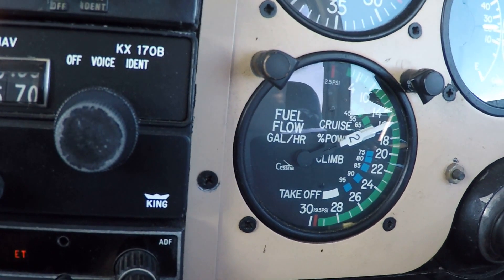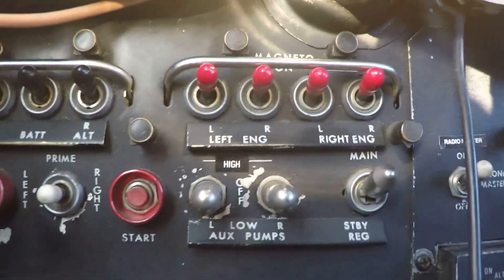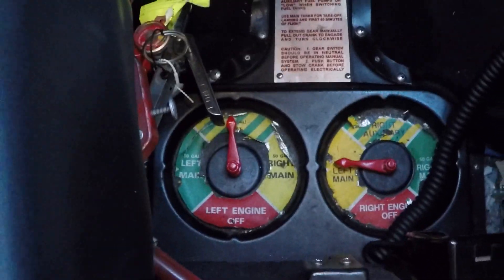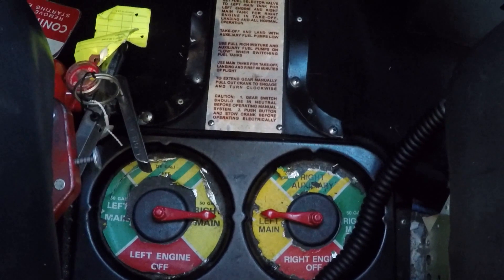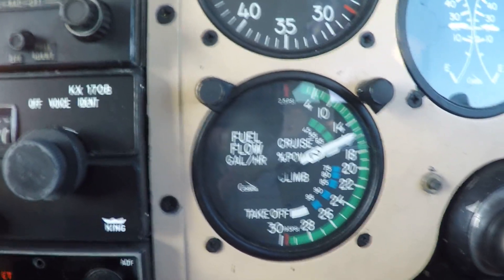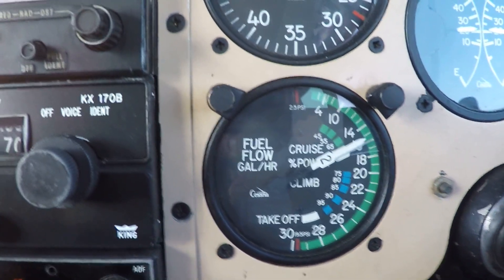I'm not sure if the book tells you to turn the fuel pumps on, but I usually do that as a matter of habit. Here are the fuel pump switches — left and right, low position down, emergency high position up. So we're cross-feeding, fuel flows are stable, no need to turn the fuel pumps on. Now we're going to switch and feed the left engine from the right tank. There's my fuel flow — everything is looking good.